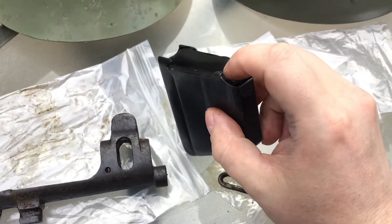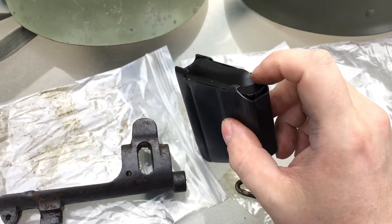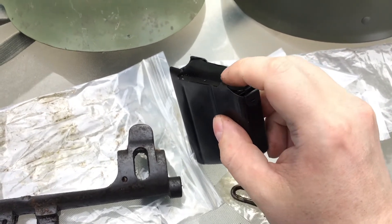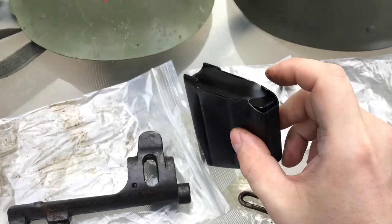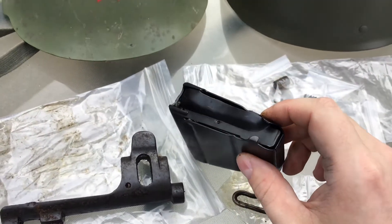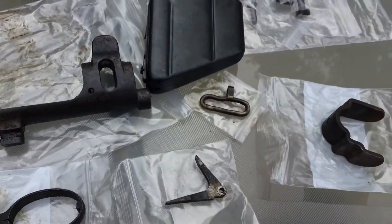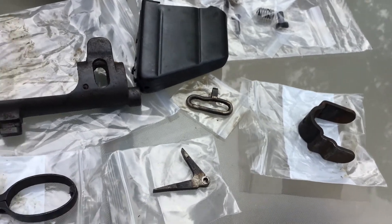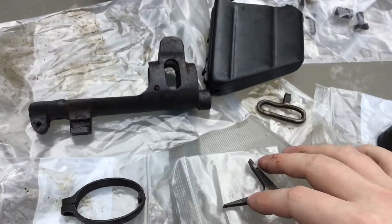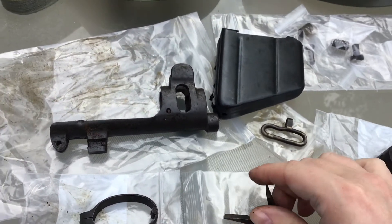There's a bend down here and I haven't used the magazine yet so I don't know if that will affect it, but I can just bend that up — it's just thin metal. So all these parts were very cheap or reasonably priced, and I think it was a fantastic deal from Numeric gun parts in the United States.